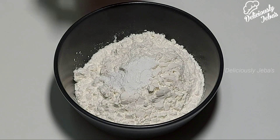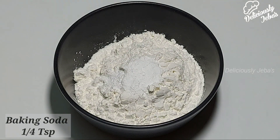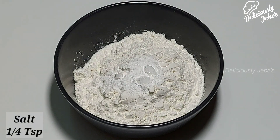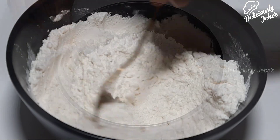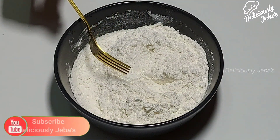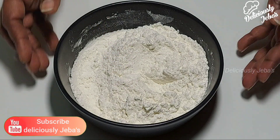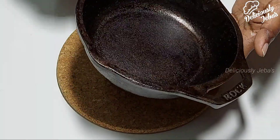First, take a cup of maida, half a teaspoon of baking powder, quarter teaspoon of baking soda, and quarter teaspoon of salt in a mixing bowl. Mix this using a fork or a spoon until they are well combined. Keep this aside.